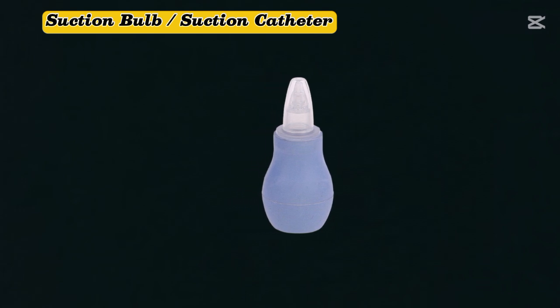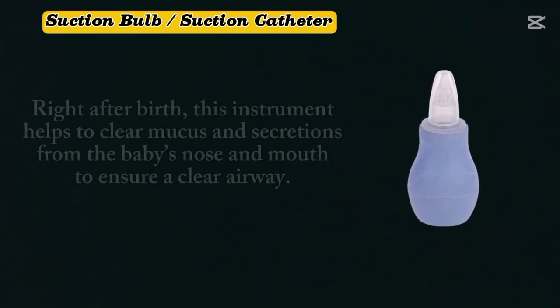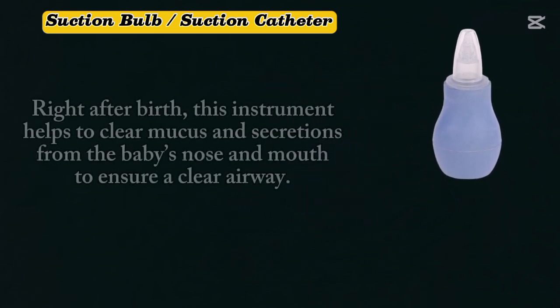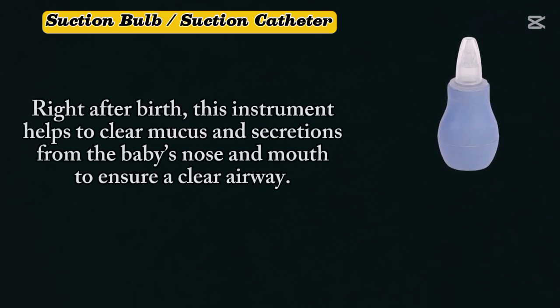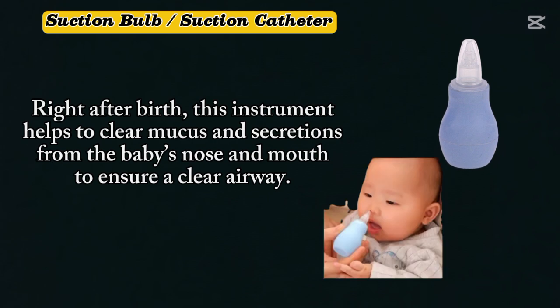Suction bulb or suction catheter. Right after birth, this instrument helps to clear the mucus and secretions from the baby's nose and mouth to ensure a clear airway.